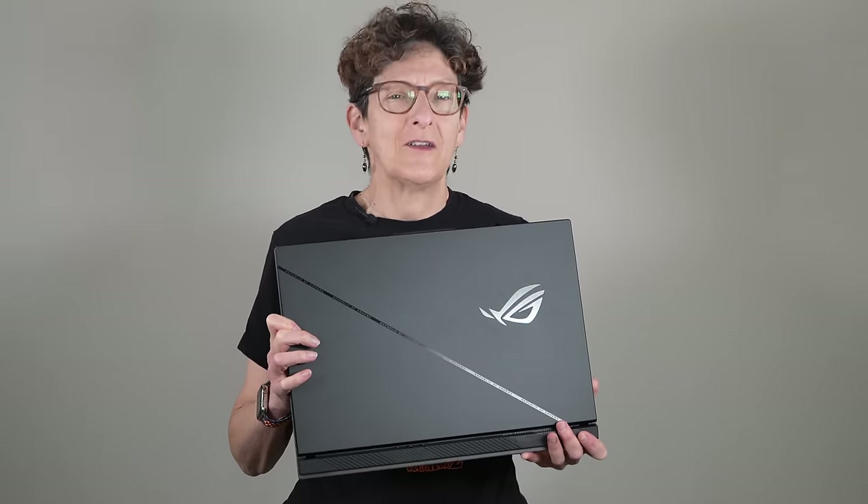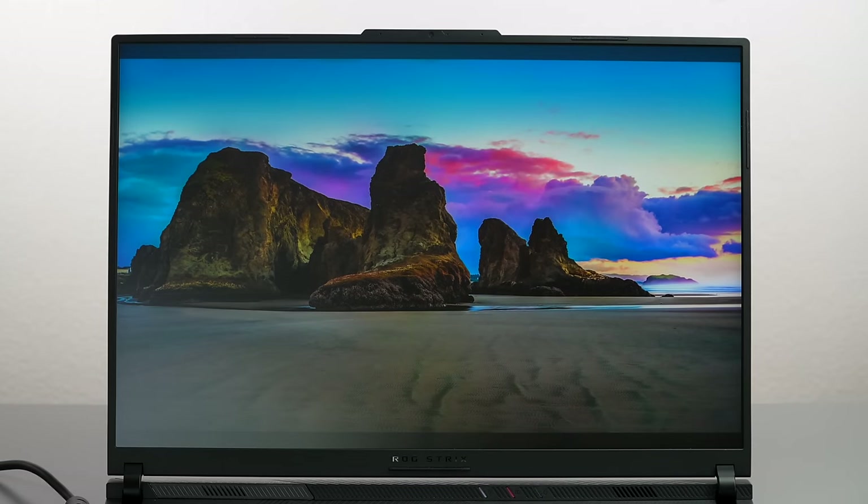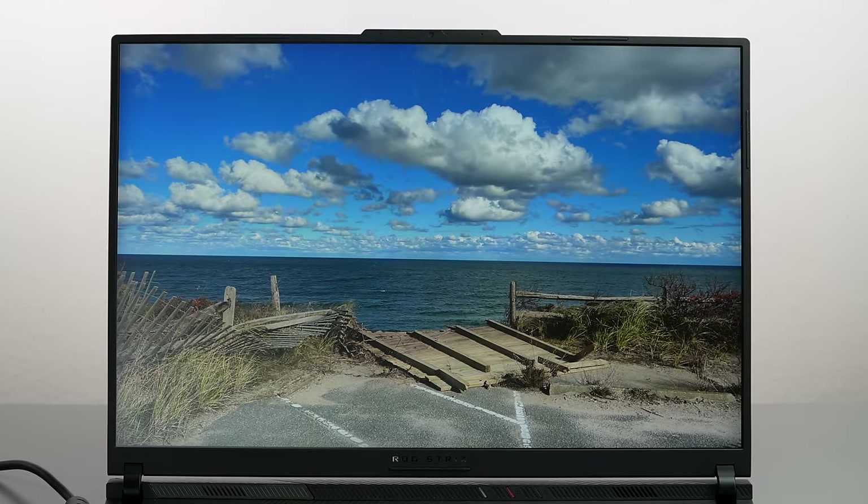This is Lisa from Mobile Tech Review and this is the ASUS ROG Strix Scar 18 — their 2024 edition flagship gaming laptop. You can get it with an RTX 4080 or 4090, and an Intel 14th generation Core i9 inside. The most notable new features: a mini LED display with over 2000 local dimming zones for excellent image quality, and standard memory doubled to 32 gigs from 16 gigs.